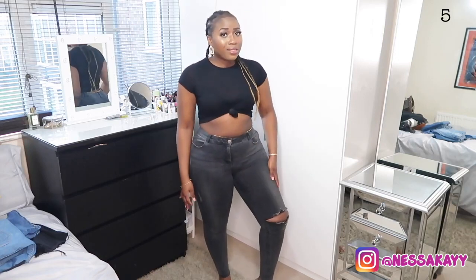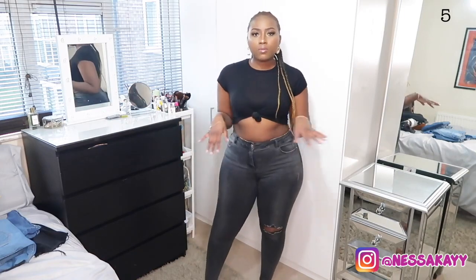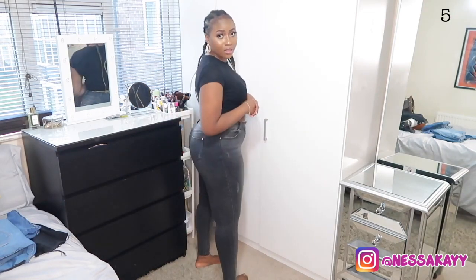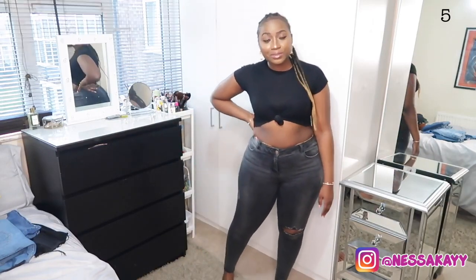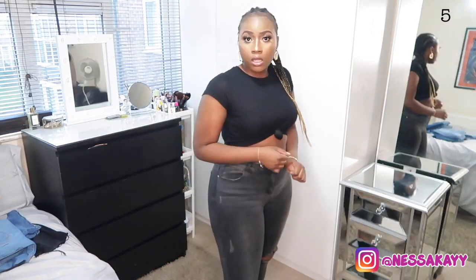One thing I noticed with Topshop jeans is that as you wear them, they get worn out and start ripping from the inner thigh. With Matalan jeans, I've never had that issue — these jeans are going on two years old and still look great. That problem never happens. With a belt on, these just do something — this is what genuine dressing is about. When they say you are 'packing', this is it.